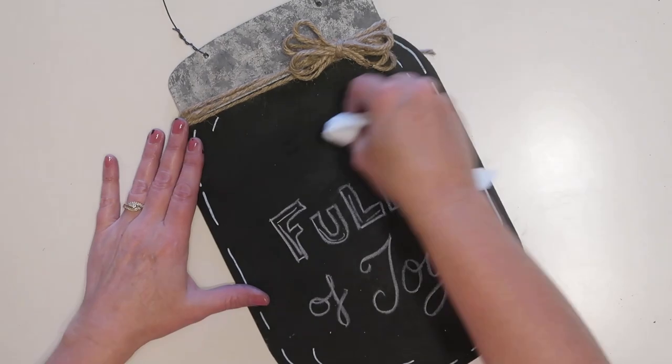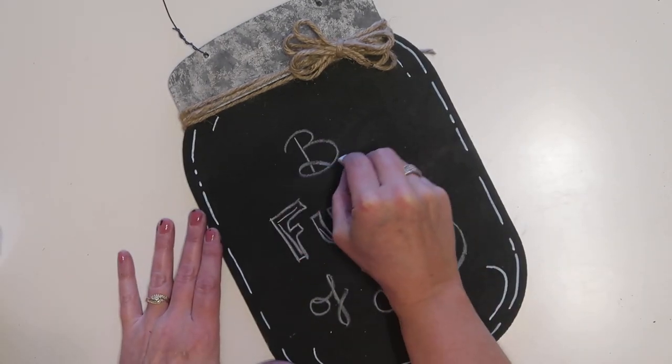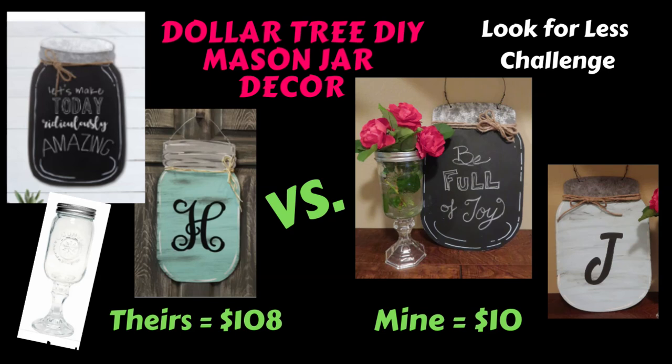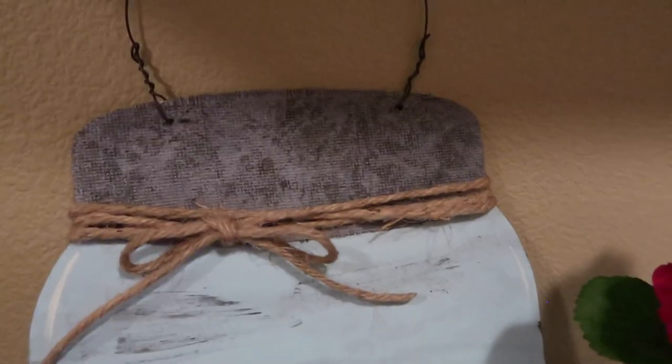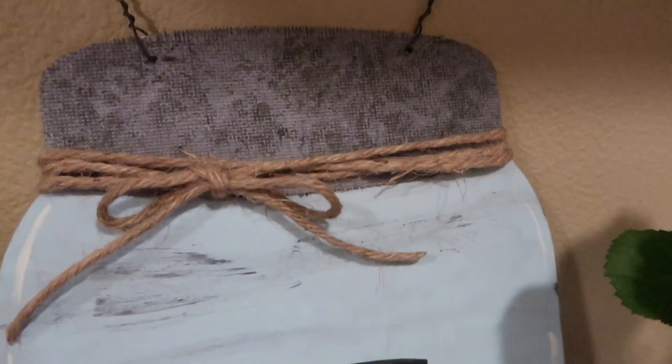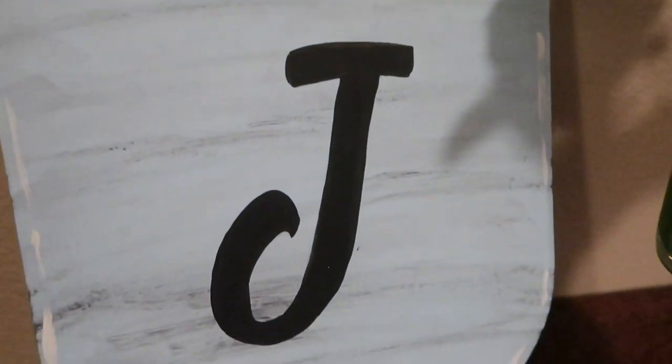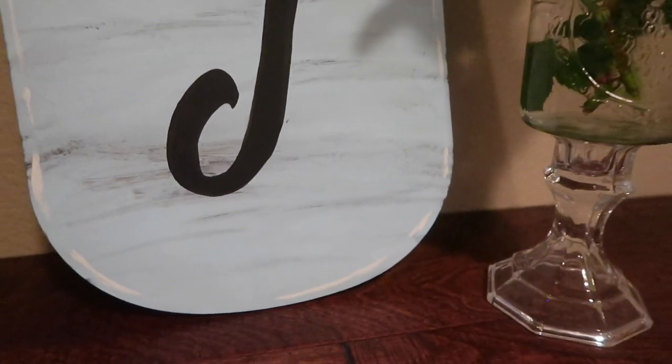If I had purchased all three of these projects from Wayfair it would have cost $108. I made them for about $10, plus a few different colors of paint that I already had. If I had to buy those paints, I could have made all three for less than $20 — as compared to $108. That's pretty amazing.